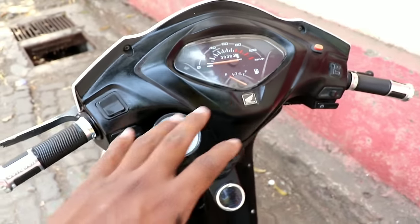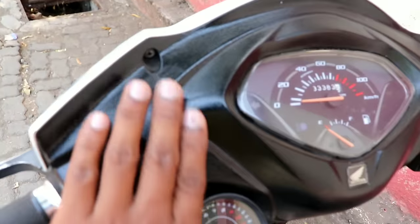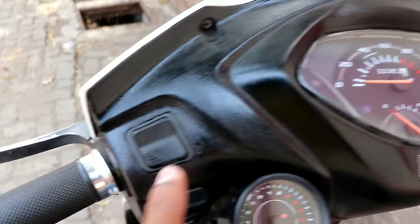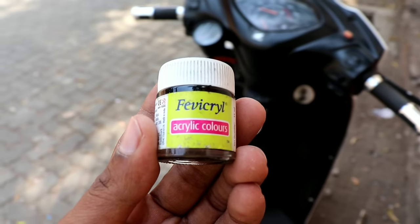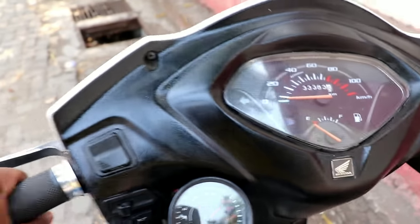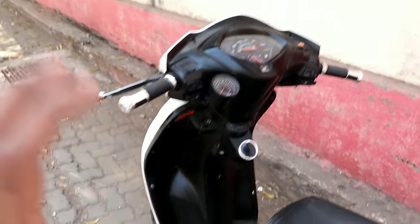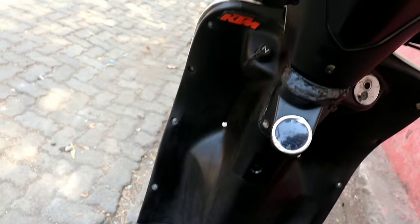We have painted the third coat across all three sections — here, here, and here. You can see the finish coming out really nicely. One side still needed a bit of touching up, so for that I used a small acrylic color paint for just 20 rupees, available at a stationery shop. We let it dry for 3-4 hours and you can see how glossy the finish is — it's as black as when I first got the scooter from the showroom.